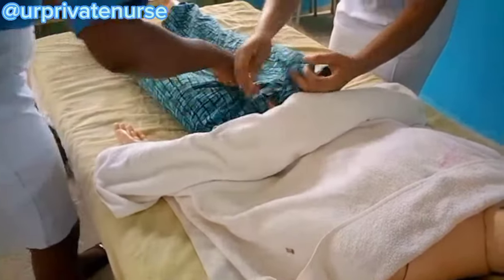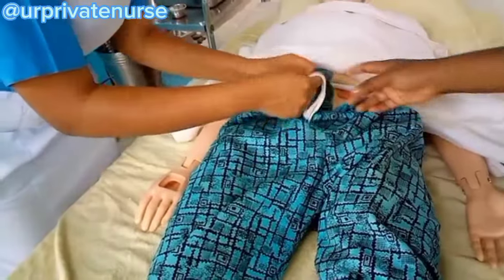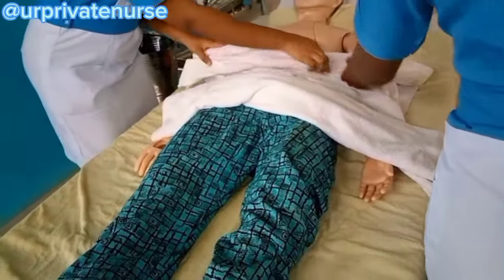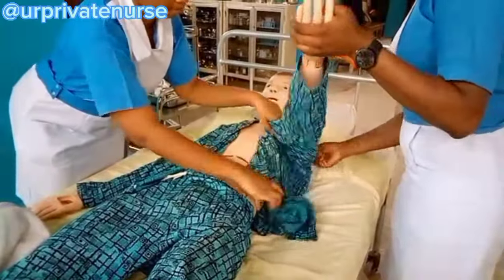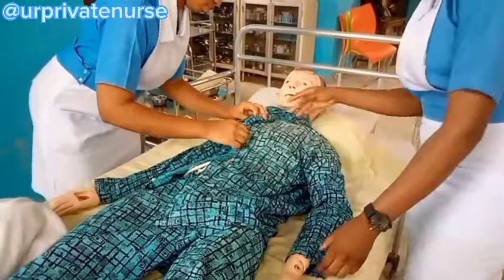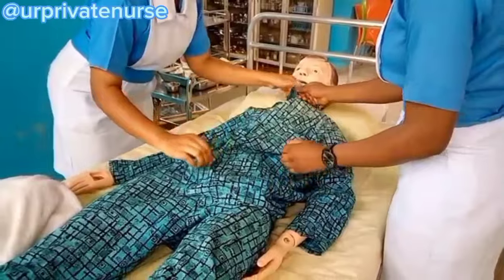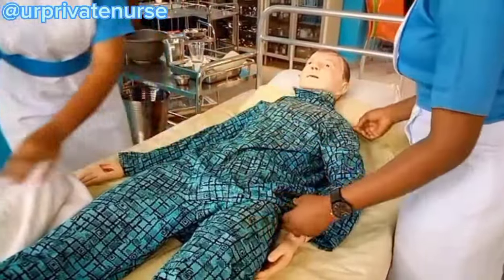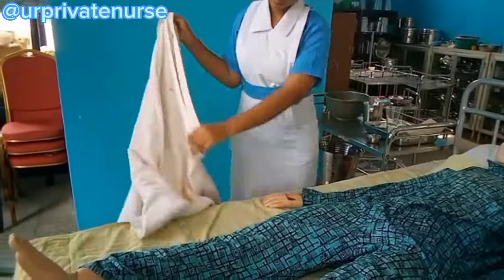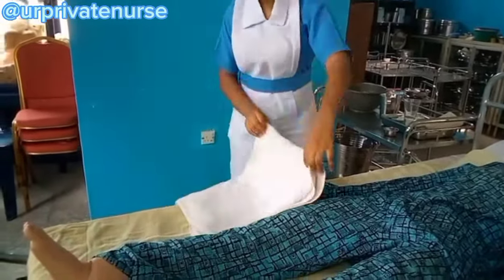Remember to clean the thermometer and document your findings after the procedure. Then make the patient comfortable — as you can see, we are putting the patient's clothes back on.